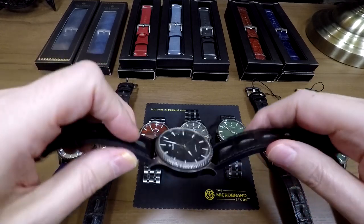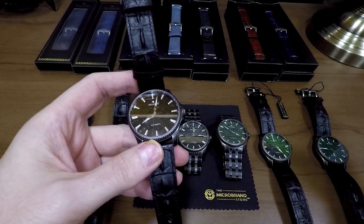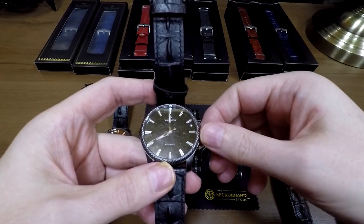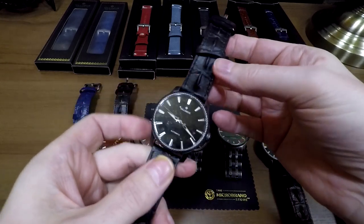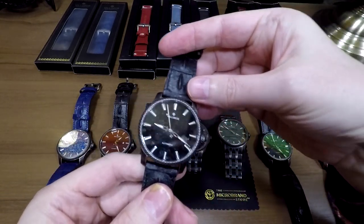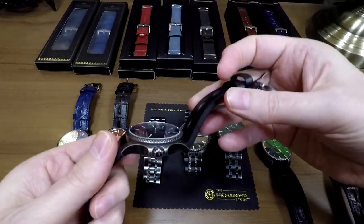I'll hit my first negative, but I understand why they're using this movement. It's a Miyota 8, which is not my personal favorite — it's a great, reliable movement, nothing wrong with it. But one of the things I'm not too keen on is it doesn't hack, so when you pull out the crown to adjust the hours and minutes, the second hand doesn't necessarily stop. And occasionally you can get a noisy rotor — this one doesn't have it, but one of them down here does. It's just random luck of the draw. It is a super reliable movement, and I know why they used it — they wanted this decoration on the back and they're trying to keep this a cost-effective watch with a lot of custom features.